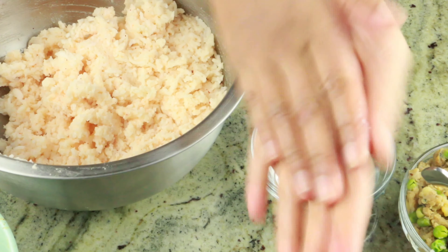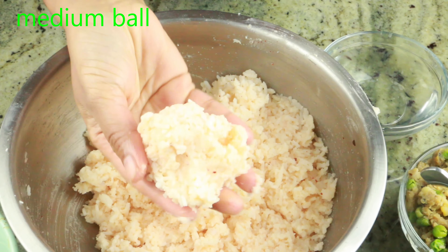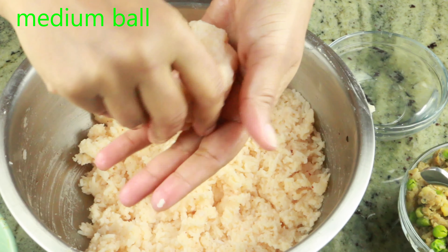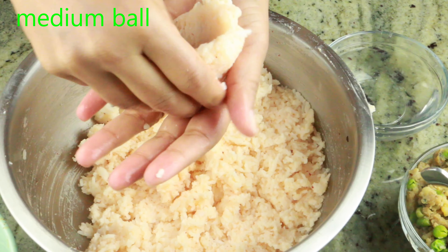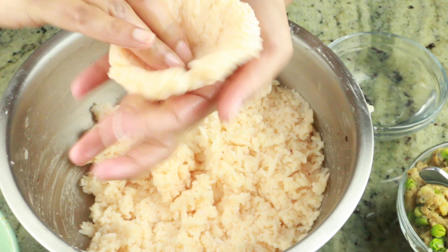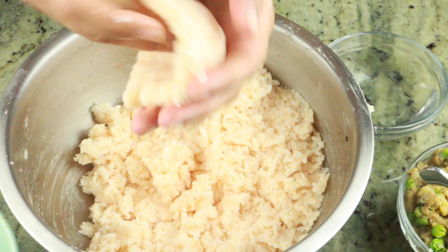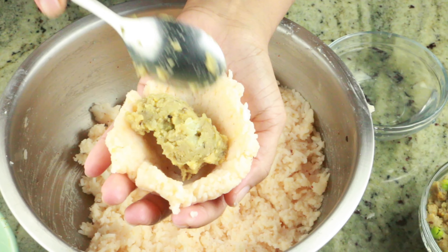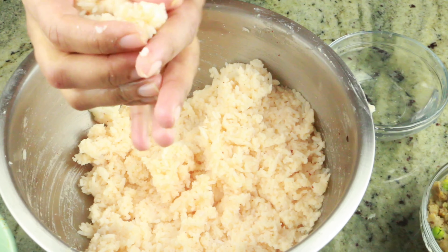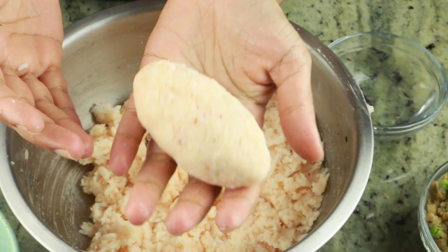I'm going to wet both my palms and then make a medium-size ball out of the rice — you can make large or medium, it's totally up to you. Go ahead and shape it with your thumb and finger into a deep well. I'm using one hand to hold the shape and the other hand to press it down into a deep well. Now I'm going to add one tablespoon of potato filling, then go ahead and shape it into an egg shape or an oval shape.